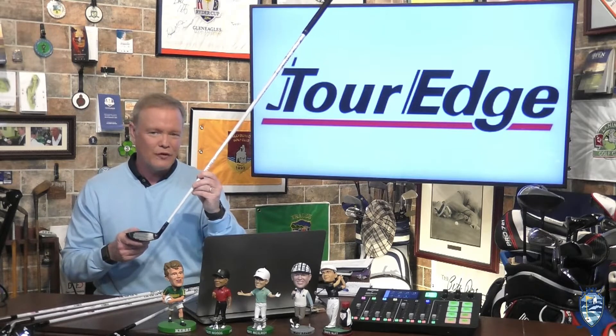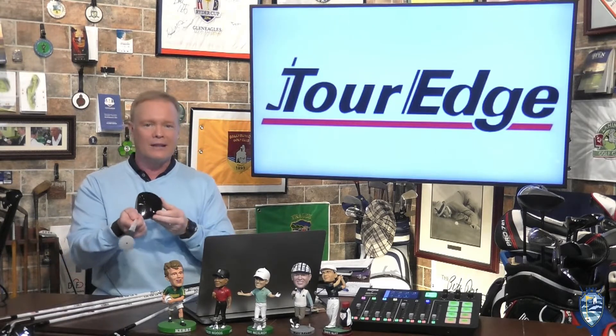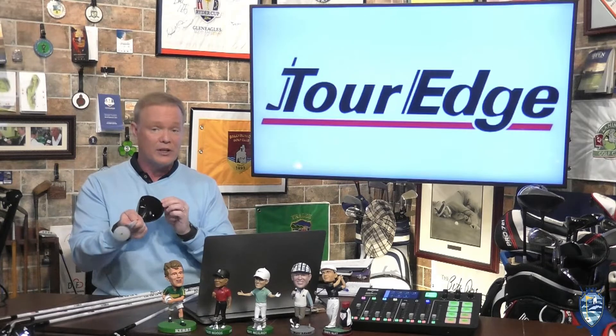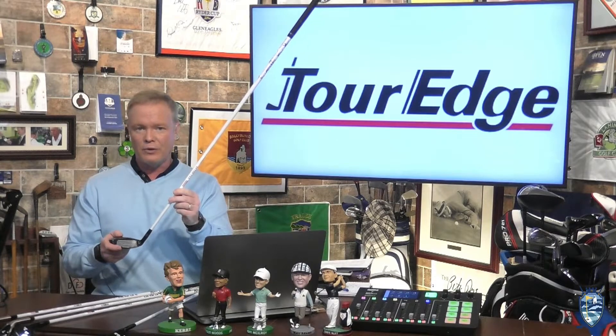These E522 fairway metals are made from 17-4 stainless steel, and they feature a thinner and lighter forged steel crown that increases ball speed off the face for increased ball speed and ultimate ease of use.